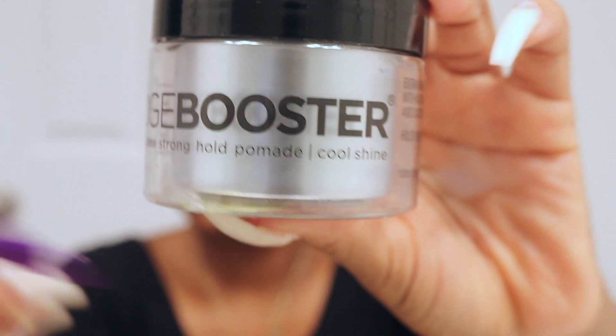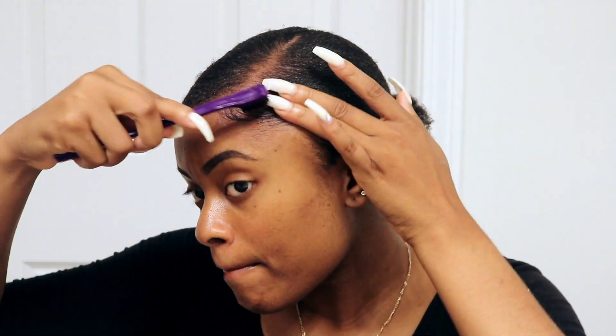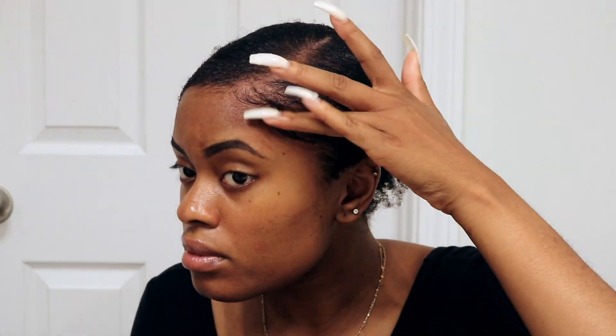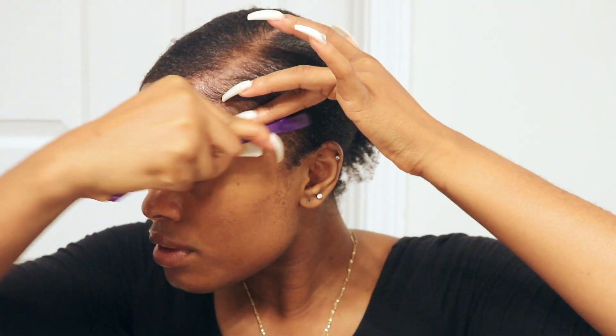For the edges I'm using this edge booster hold pomade. I wouldn't recommend running out to go buy that — I also had to go in with my edge wax as well, but combined they work pretty well. I also have a video on how I do my edges and I'll link it in the description box so you guys can go ahead and watch that.